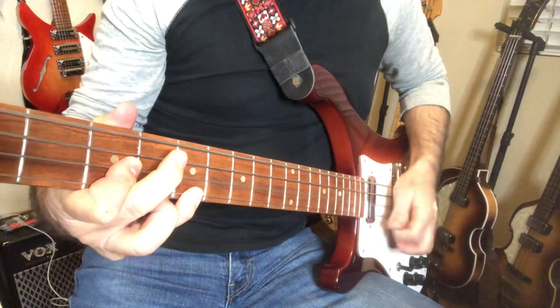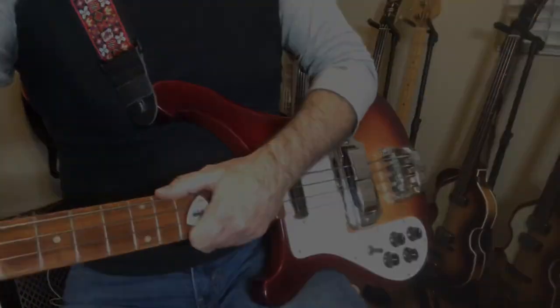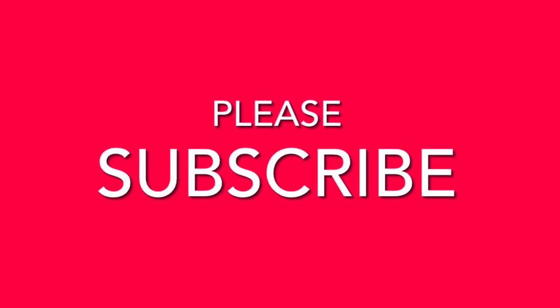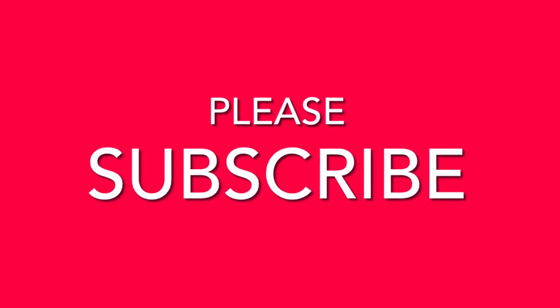There's a weight thing involved as well. Hopefully all this stuff helps. Be on the lookout for a part two coming soon. And if you enjoyed this, please subscribe, share, and send this video to all your musical friends and Beatle nuts. Thanks everybody — see you next time.